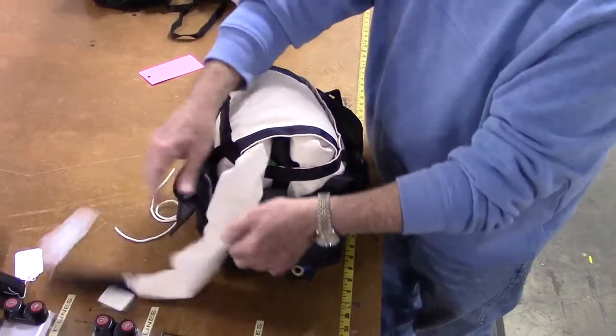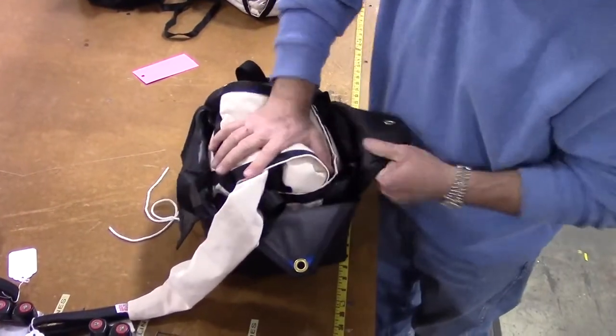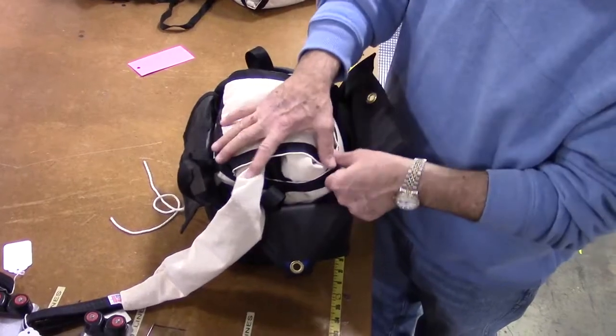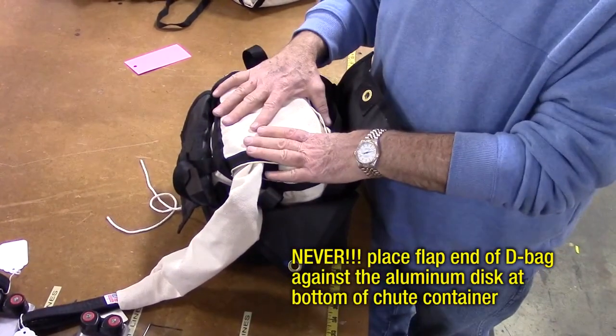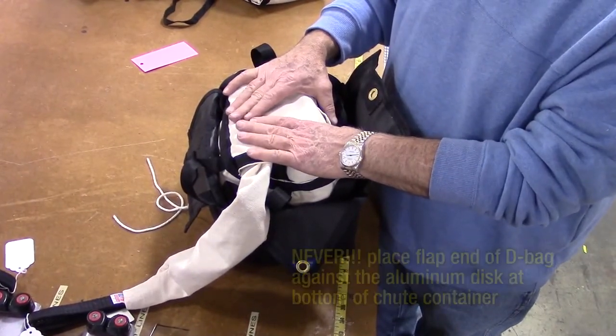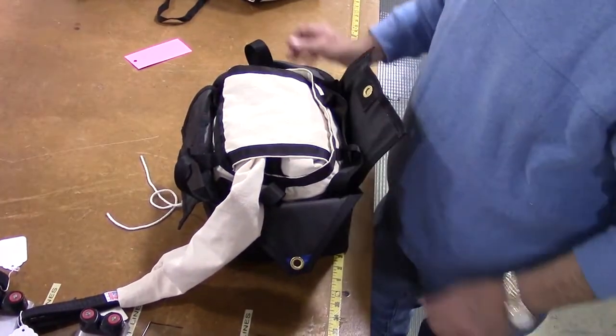With either method, make sure your length of canvas sleeve that attaches to the vehicle remains outside of the container. Never place the flap end of the D-bag against the aluminum disk at the bottom of the chute container — it will damage your launcher's system.